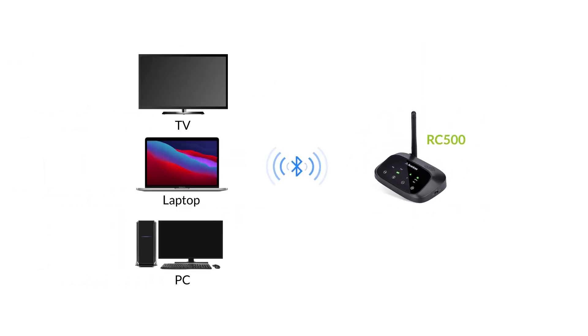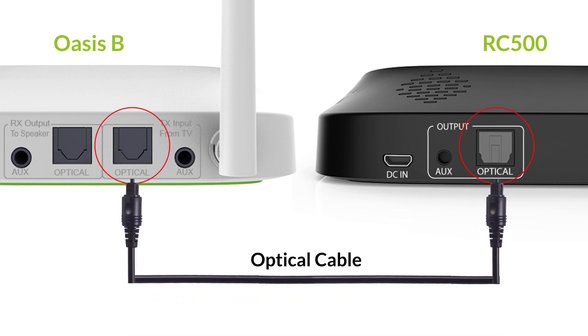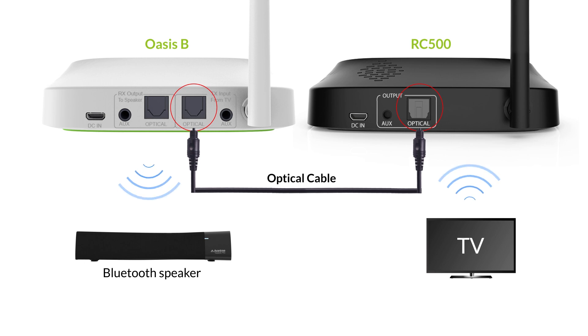First, you'll pair your Bluetooth audio source, such as your TV or desktop, to the Bluetooth receiver. Next, hardwire the receiver's audio output port to the transmitter's audio input port. Finally, pair your speaker with the transmitter, and you should be good to go.